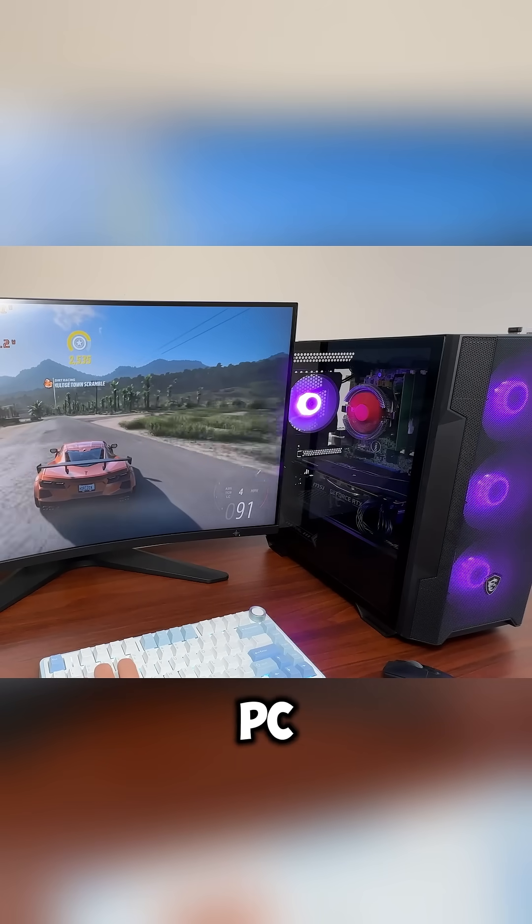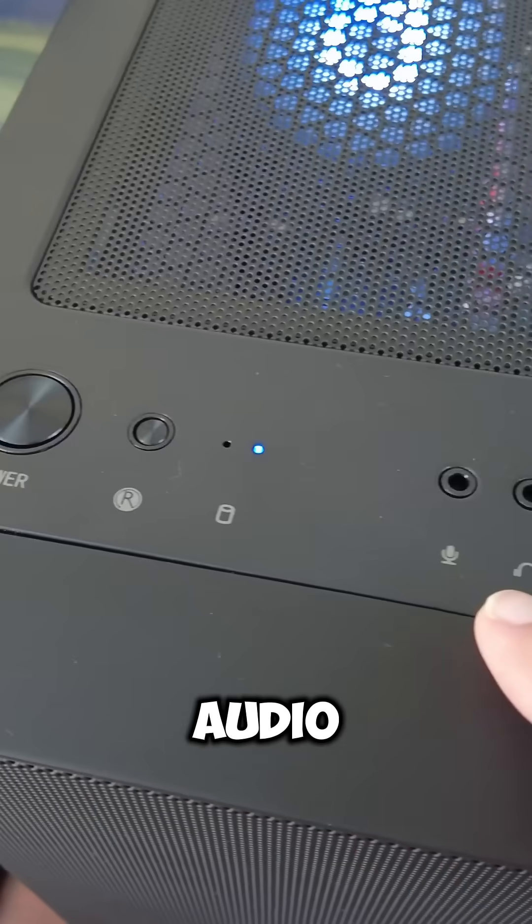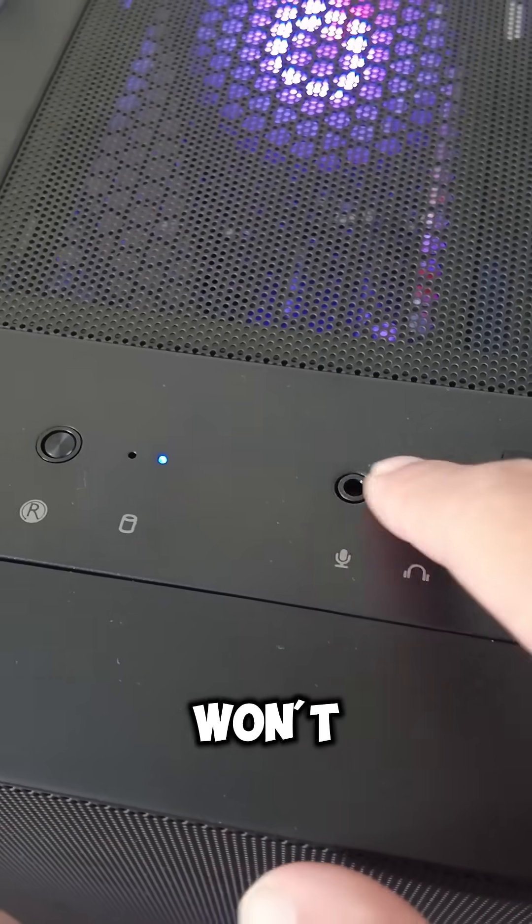Once we skip past that warning, our PC works great. The power button, LEDs, and USB ports all work. Although the front panel audio and reset button are not connected, so they won't work.